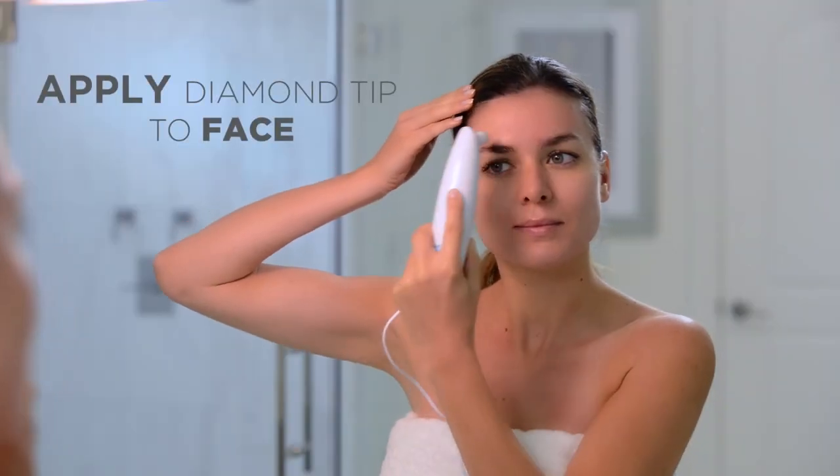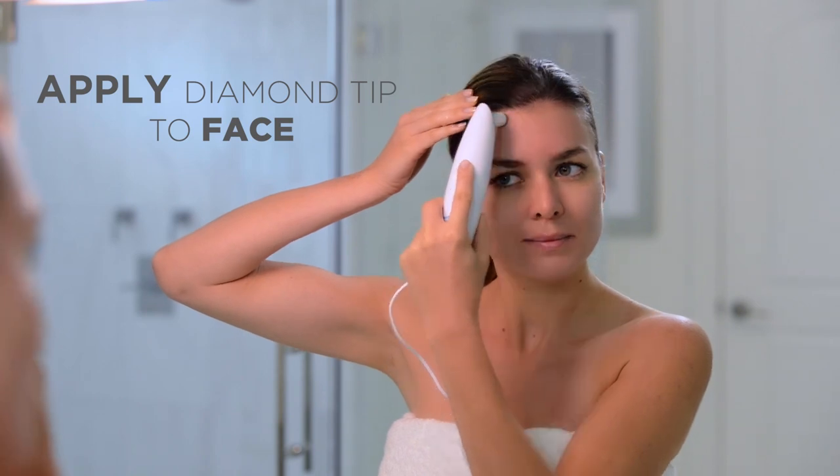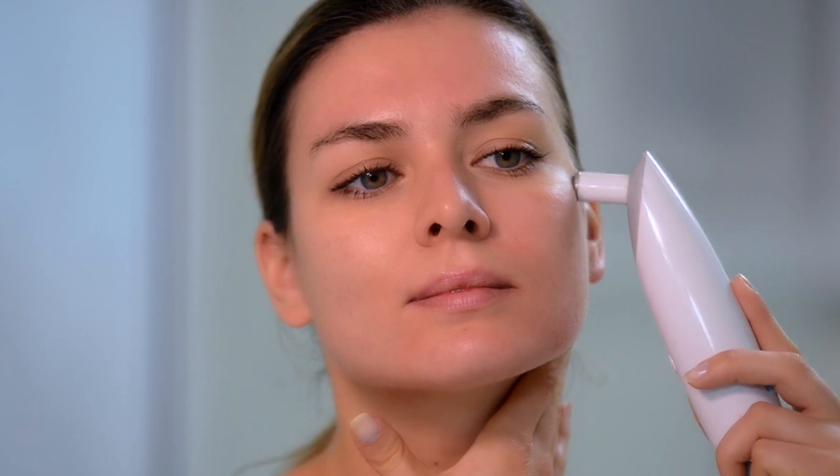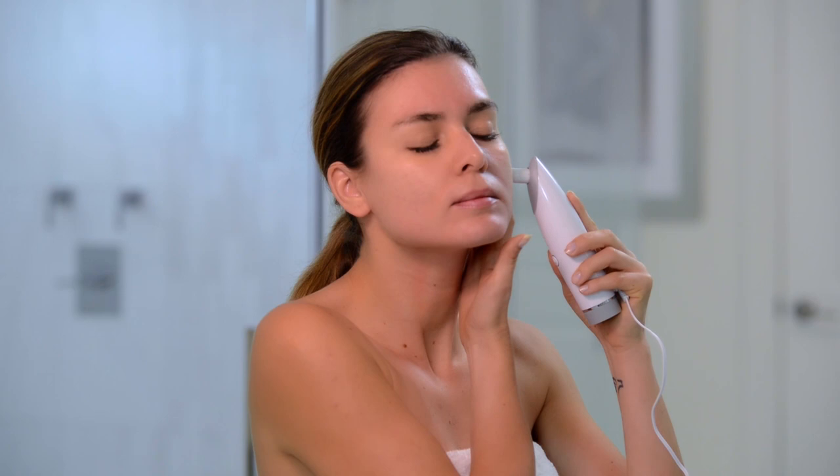Apply the diamond tip to the face and feel the suction power pulling on the skin. Using short even strokes, move the diamond tip in the upward or outward direction. To maintain suction the entire time, make sure to keep the diamond tip flat against the skin and brace the skin with your free hand.